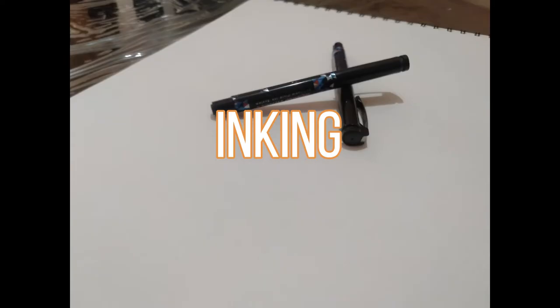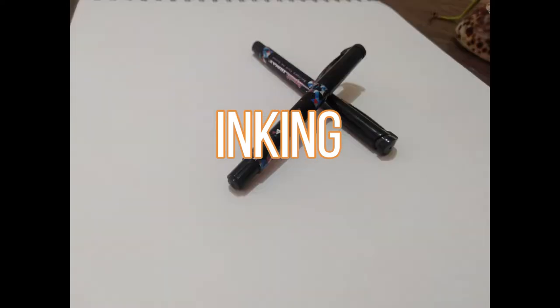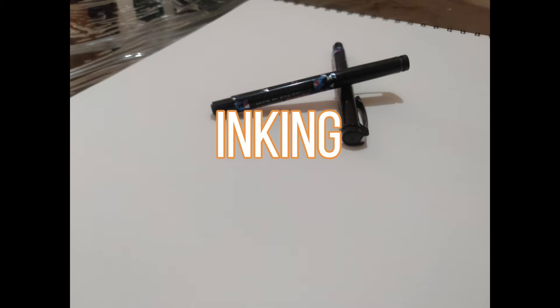Now with the sketching done, let's move on to inking, and afterwards while inking, I also add a few more characters to my drawing. So stick around for that.